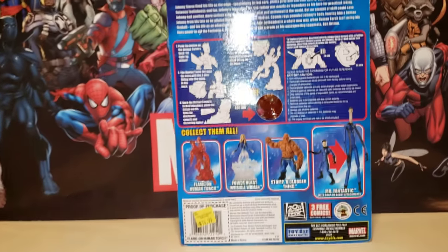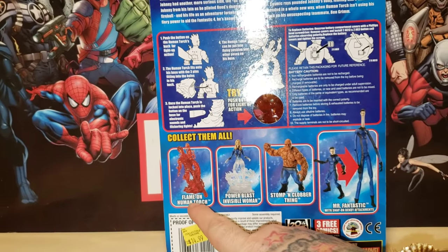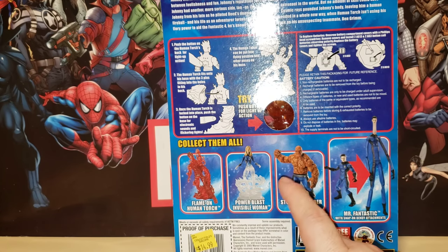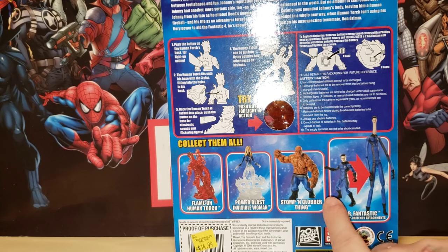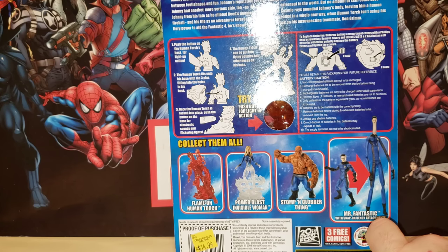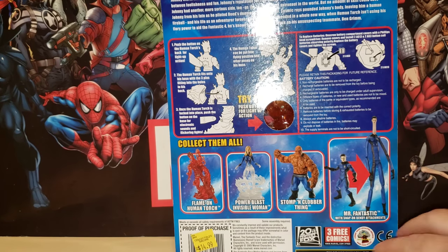The 'collect all four' section shows Flame On Human Torch — I think this is a different version — then Power Blast Invisible Woman, which I believe I have. There might be three or four versions of her. We also have Stomp and Clobber Thing — I've got him. There's more than one version of Mr. Fantastic, which is really cool. I wish I had the stretchy one but it's good enough to just have him. All the Toy Biz details are on the bottom.